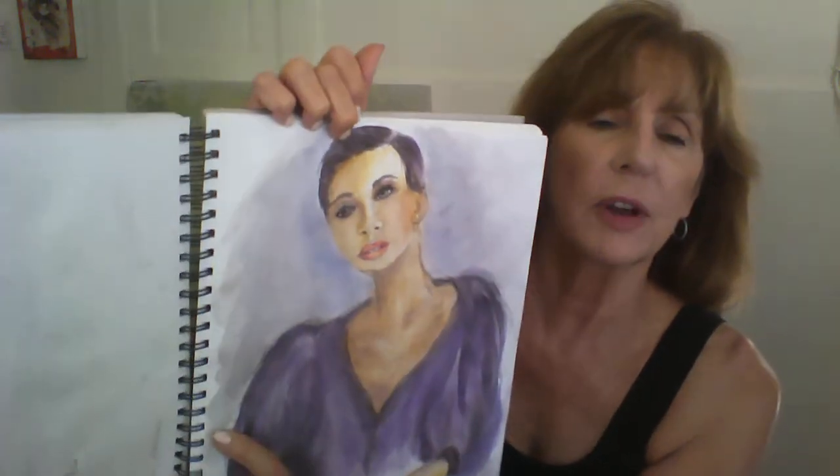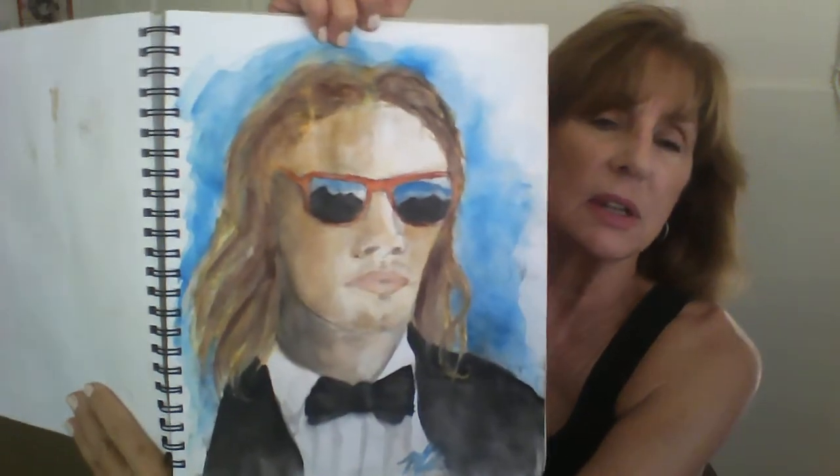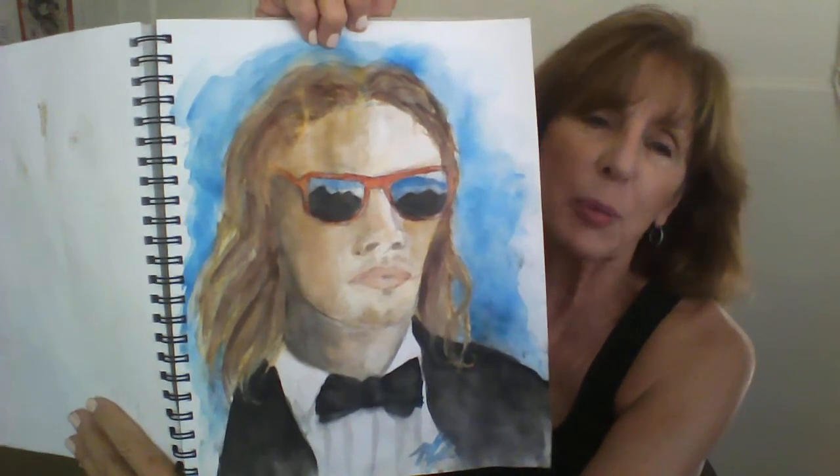This one was fairly new. I didn't like the way her blouse turned out. I'm really ragging on myself. Love this sketch — I'm probably going to paint her next. This was the latest piece I did. Voila — I think I've improved. Wouldn't you say? And then a piece I also finished up last night. So I think there is improvement.